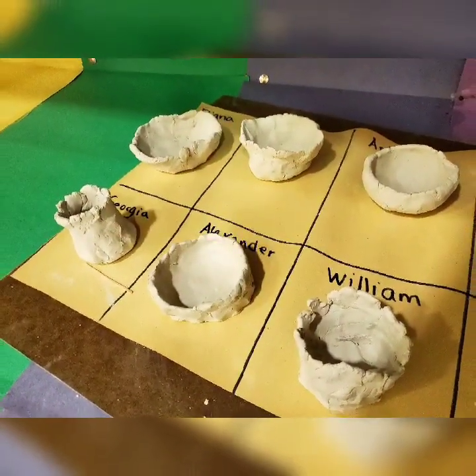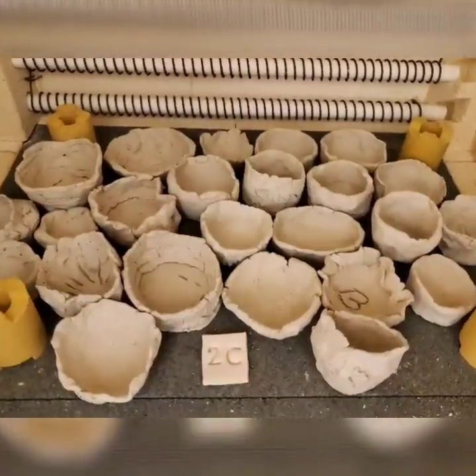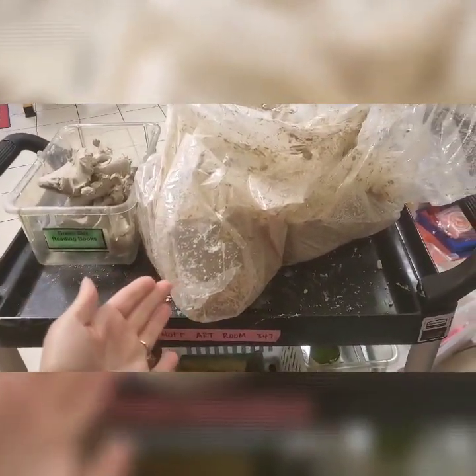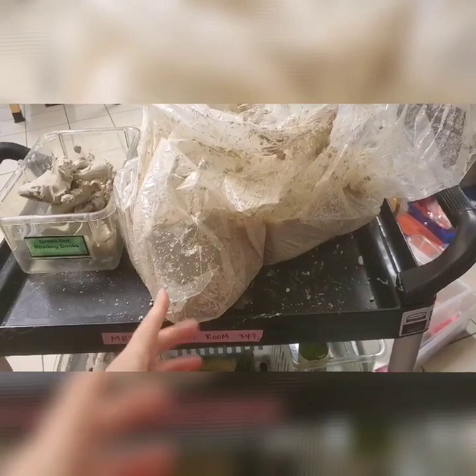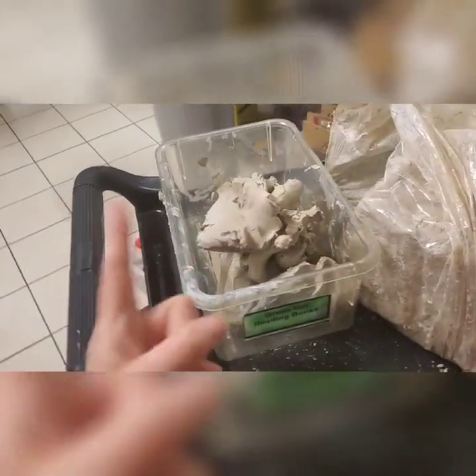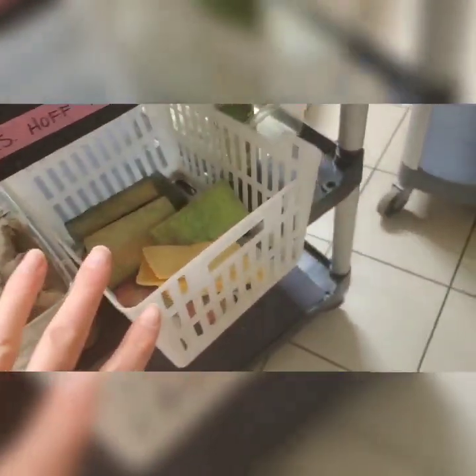Hey everybody, I'm going to show you how I've tackled art on a cart with clay. Here are my carts. I've got this messy, disastrous clay that I tried to re-soften, and I've scraped off some of the softest squishy parts and put it in a bucket so it can get a little air. I've got sponges, a needle tool, a cutting tool, and some lotion because my hands get dried after washing them 7,000 times.